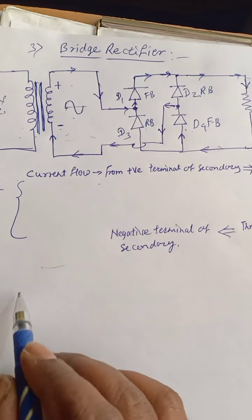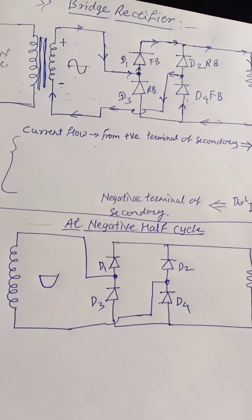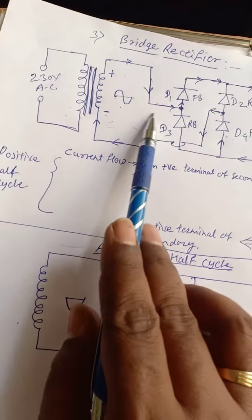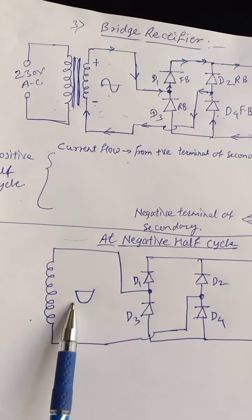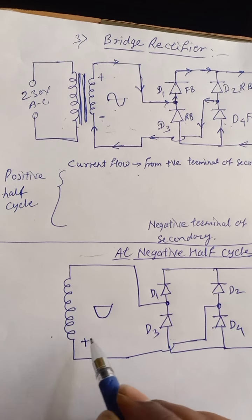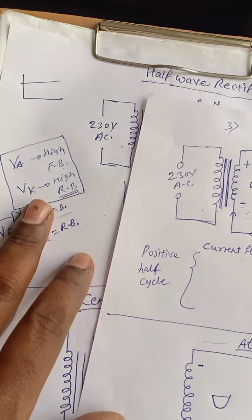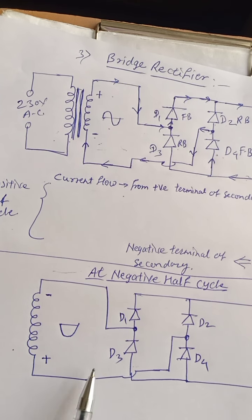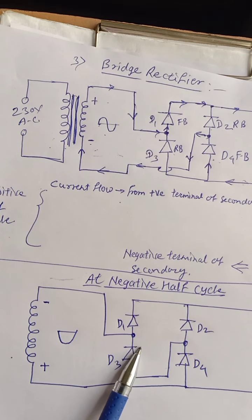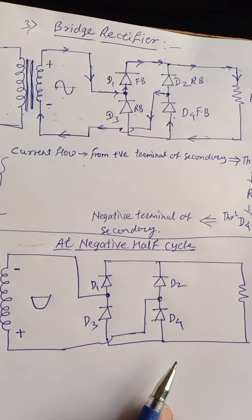Now at the negative half cycle, let us see what happens. The lower terminal of the secondary becomes positive and the upper terminal becomes negative. By using the same criteria, the diodes that were forward biased will now be reverse biased, and vice versa — but let us verify this.